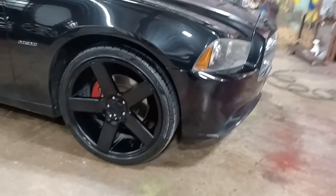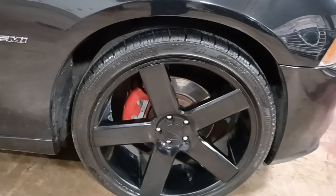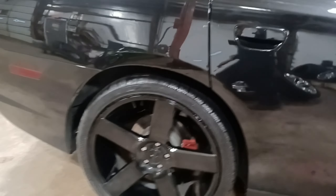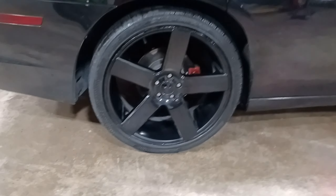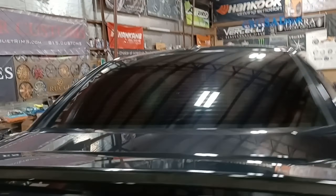We're back with the Charger and we touched up the wheels. This one wasn't too bad — you don't see any more silver aluminum showing through the wheel. It is special touch-up paint. I'm not gonna review my secrets because everybody will take them.